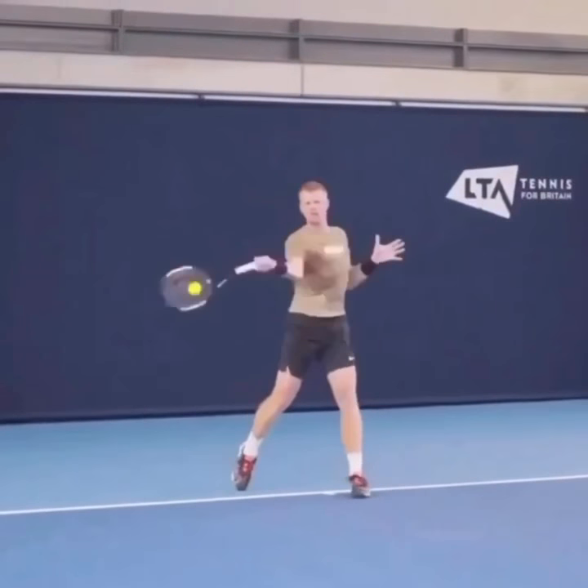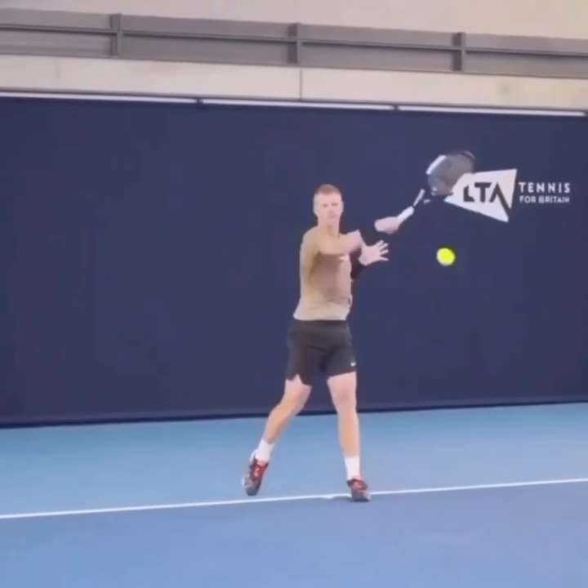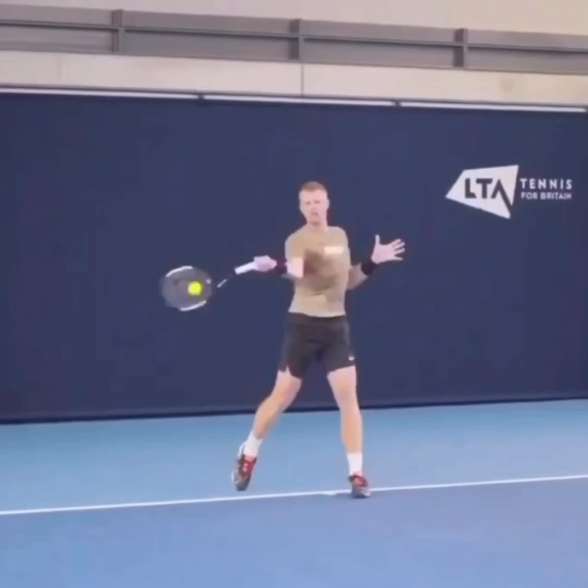The second part is when he gets to the ball at contact, he doesn't swing straight up the back of the ball. A lot of players think that swinging up is going to give them enough power and spin, but actually he's going to hit through the ball and close the racket face as he's hitting through. He's going to roll closed.